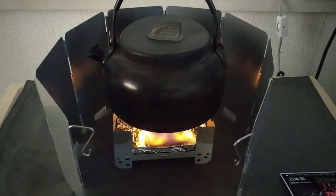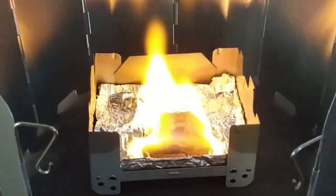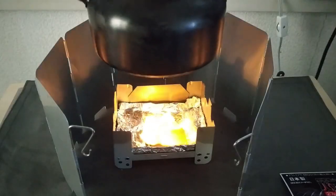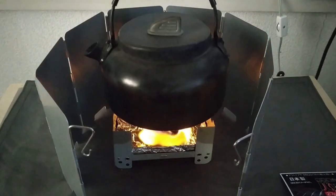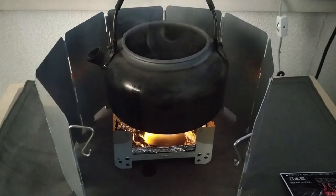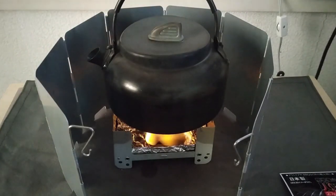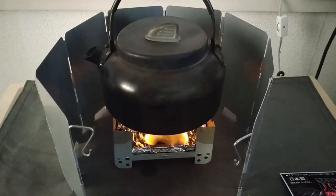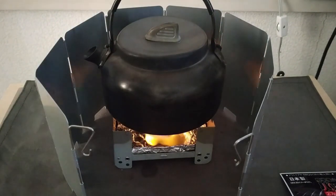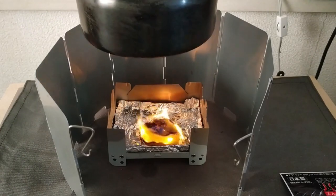今11分半経過しまして、もうなんか残り少なくなってきた感じなので、20分というのは持つのかもしれませんけど、相当小さい感じじゃないですかね。まだボコボコと大きな水蒸気が出る感じではないけど、ちっちゃい粒がプツプツと鍋底からできては登ってきているという感じです。ほぼほぼ沸騰したという状態。12分ですね。Sビットのポケットストーブのミディアムサイズでやっています。